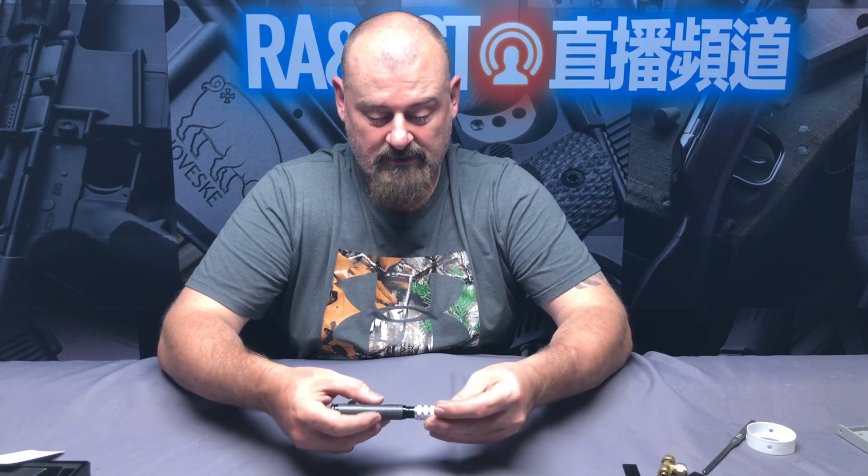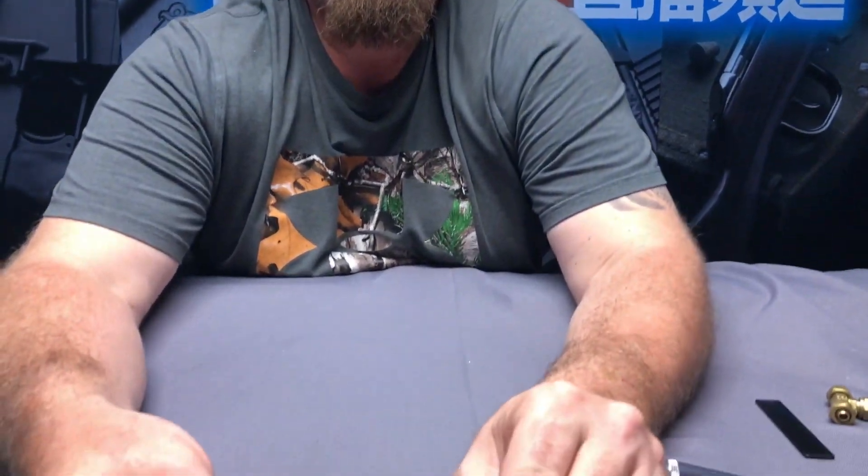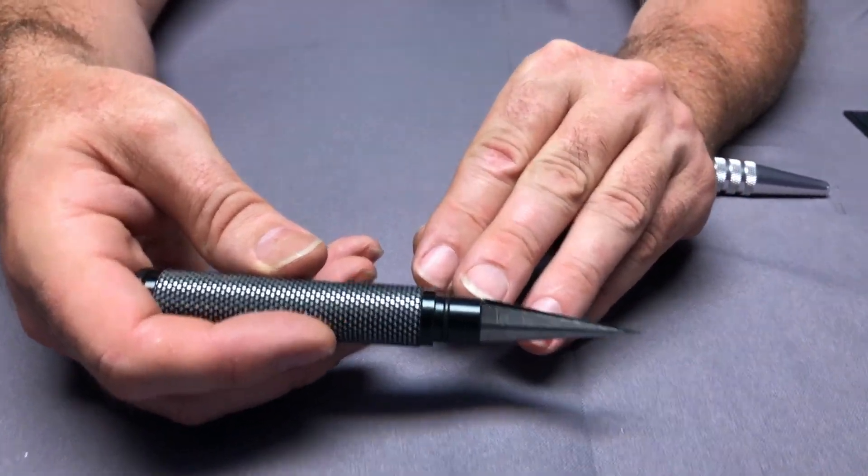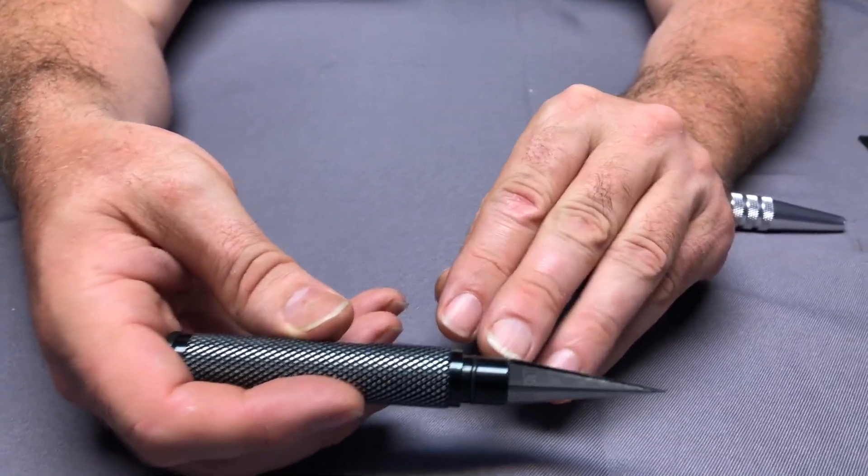It fits nice and tight and seals up solid. You can see here that this tool has a bunch of graduations in millimeters, starting out around 2, 3, 4, all the way up to 13 millimeter holes.